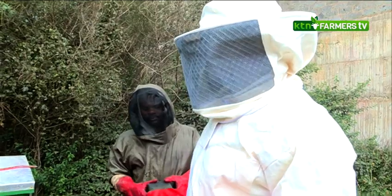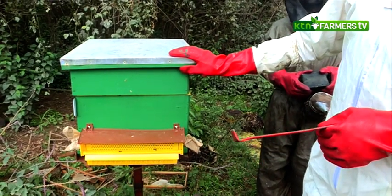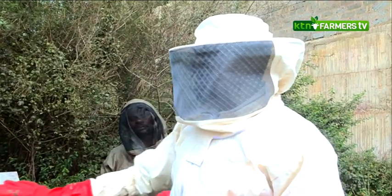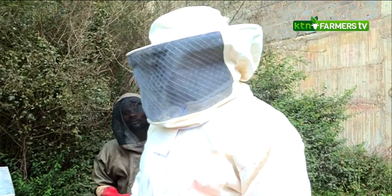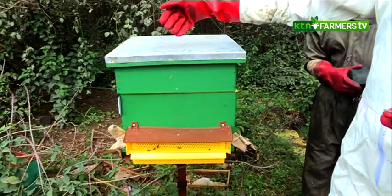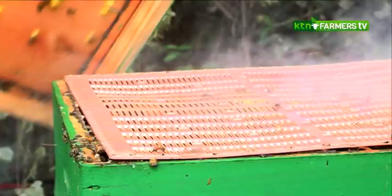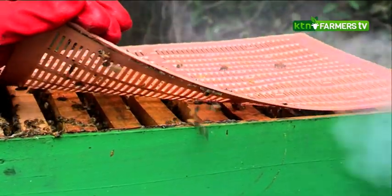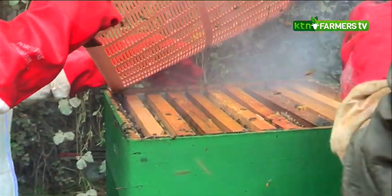We will use the smoker first, and then to open the hive we have what we call a hive tool. Most of the time, once bees settle inside the hive, they use what we call propolis to seal off any opening or movable part. So even the lid of the hive usually becomes very tightly sealed to the super box and cannot easily be opened with bare hands. The hive tool helps us separate these parts, including the lid and the frames inside. We also have a propolis trap here, which collects propolis as the bees seal its openings — we later remove it and scrape off the propolis.